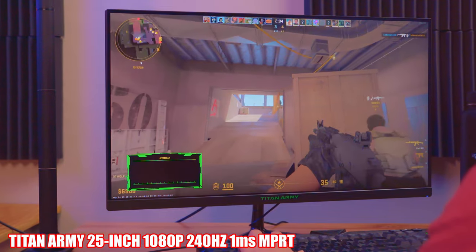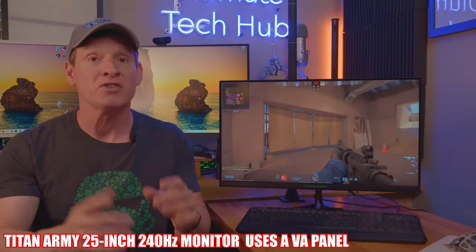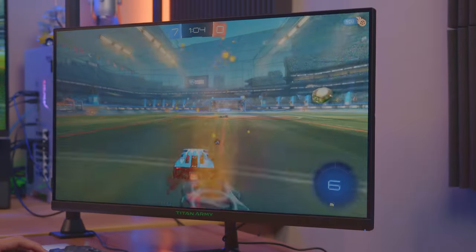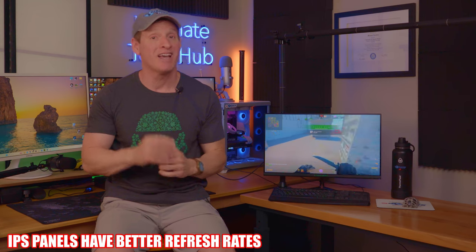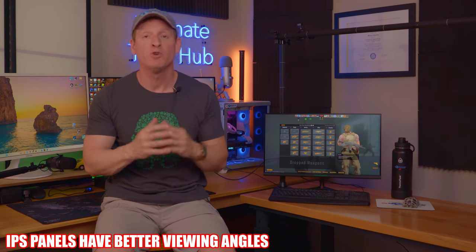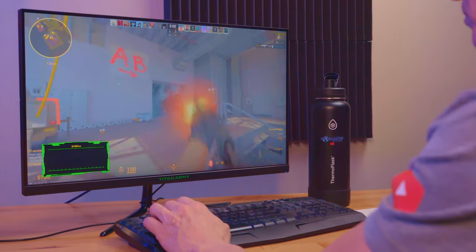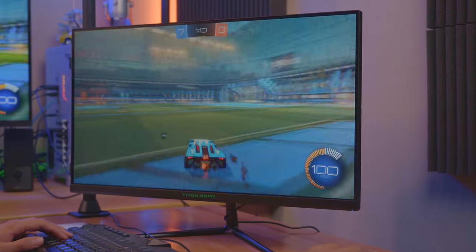This is a 1080p 25-inch 240Hz monitor with 1ms of response time, which should provide a super smooth, vibrant, clear, and fluid visual experience. But there are a few things you should be aware of before you buy it. First, this monitor uses a VA panel and not an IPS panel. IPS panels are better for gaming than VA panels, especially fast-paced games like CSGO, Fortnite, Valorant, Overwatch 2, and Rocket League. IPS panels have better refresh rates, response times, and better viewing angles, but they are more expensive. However, VA panels have come a long way and do have great contrast ratio and color reproduction.